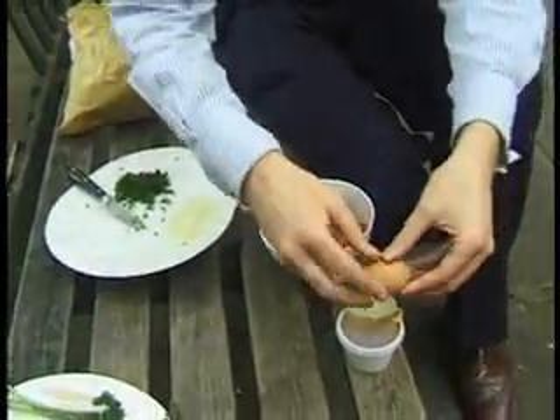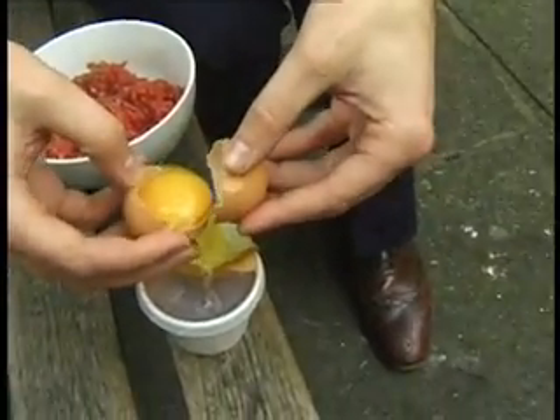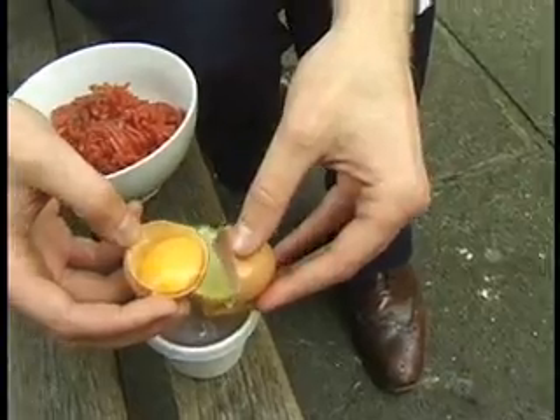What we're going to do is we're going to crack this egg, separate the yolk from the white, and then put the yolk into the steak tartare. Let's go. Super gross. You can keep the egg white to use in an egg white omelette.